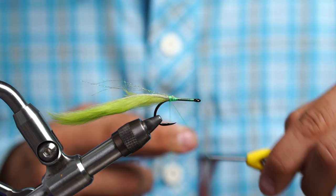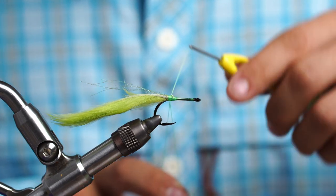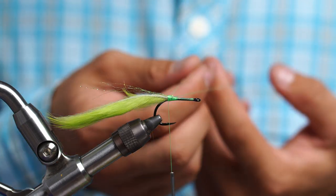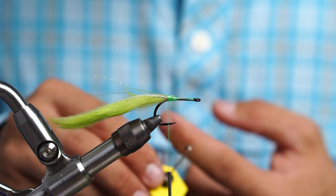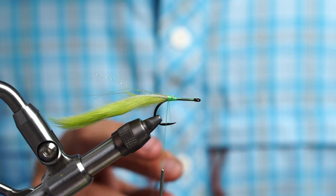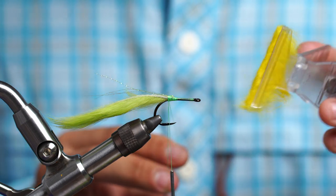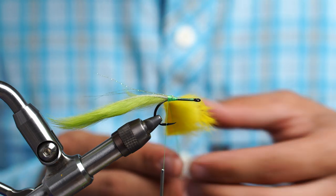After that we're going to create a dubbing loop. Pull out some thread, double it over, two or three wraps, and then two or three wraps behind, so we've got our dubbing loop. Take a dubbing spinner — I'm using the Loon. Then we take our Stonfo dubbing clip, or any dubbing clip, with our second color rabbit strip and put that in the dubbing loop.